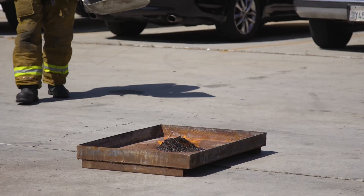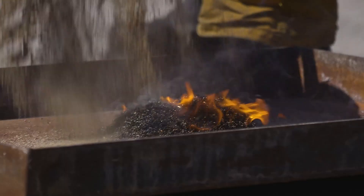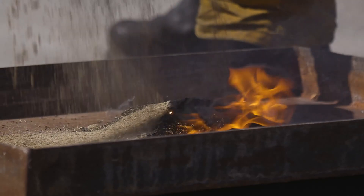First up is sand. As you can see, sand worked very well. If the fire is attacked in the incipient or initial stages, this method is very effective.